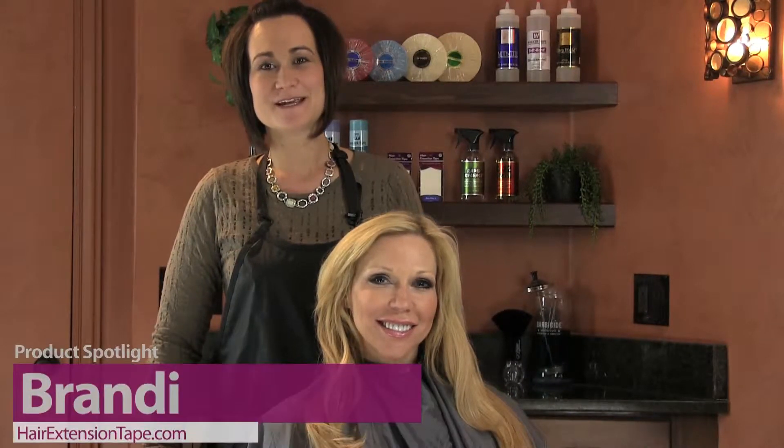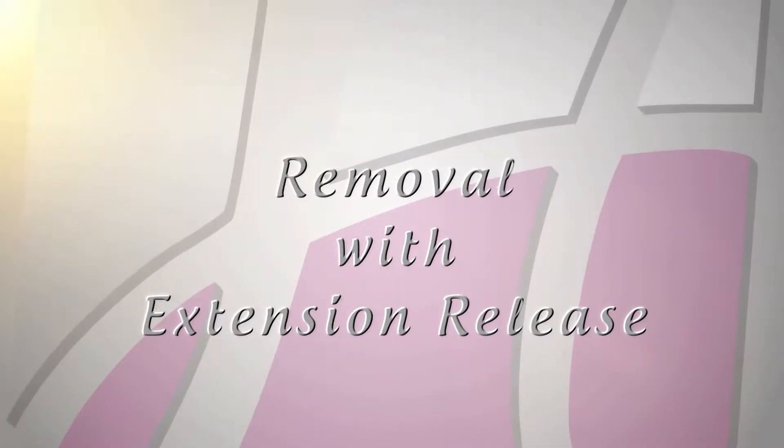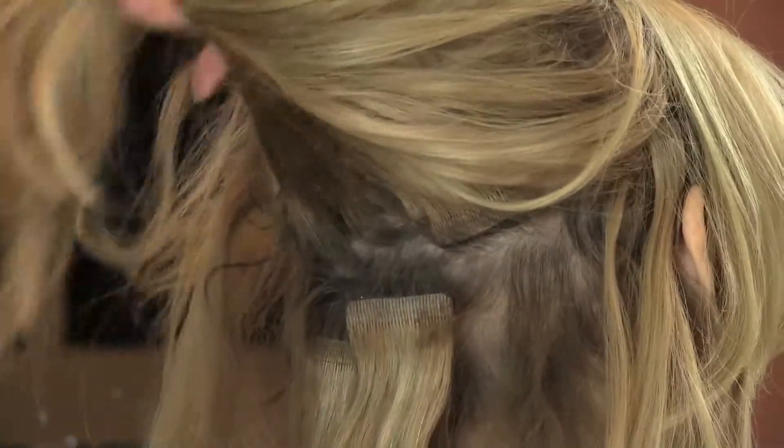Hey guys, it's Brandi with Walker Tape Company, and today I'm going to show you the process of how to remove tape-in hair extensions. The first step we're going to do is start at the bottom and work our way up. I'm going to show you how to remove the extension.